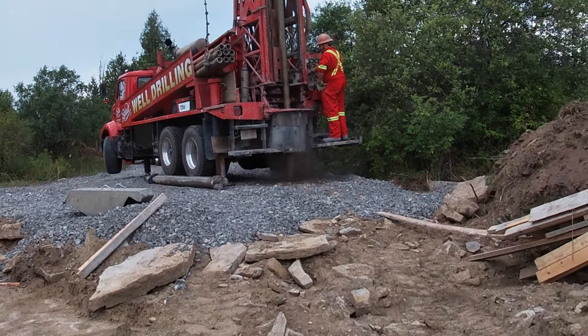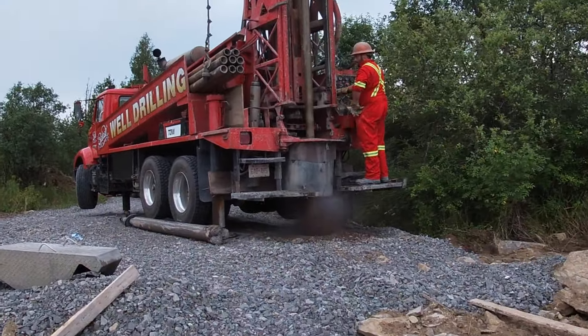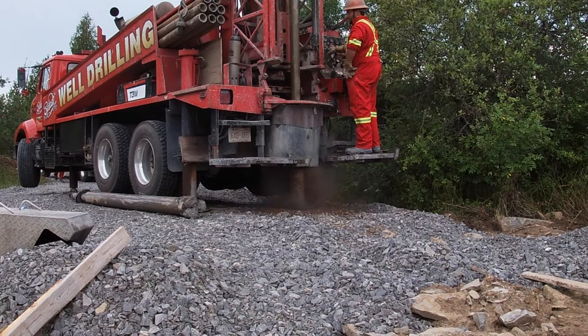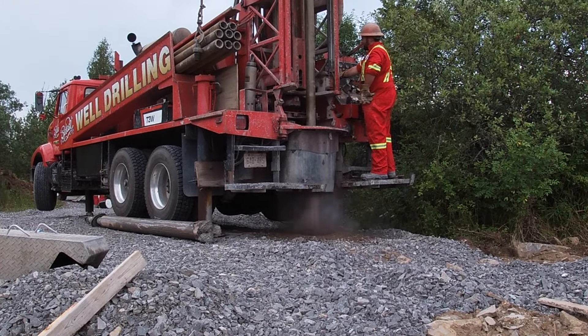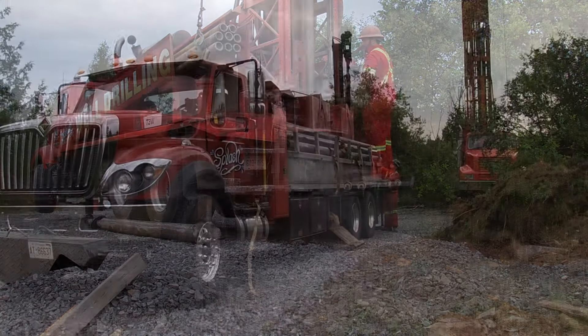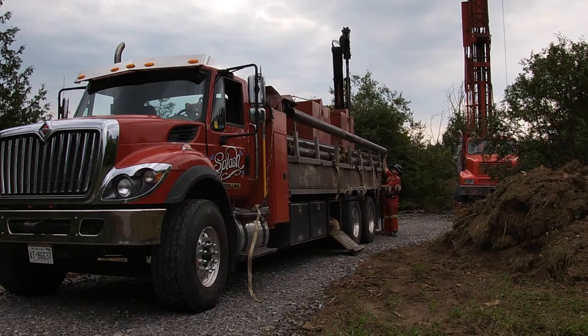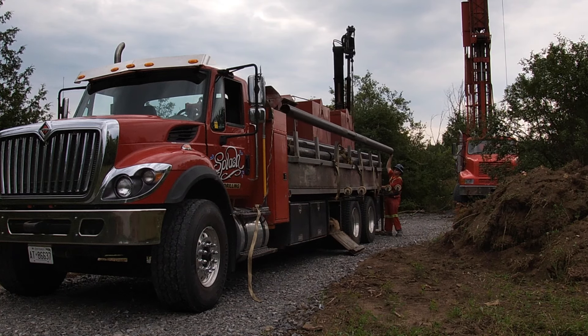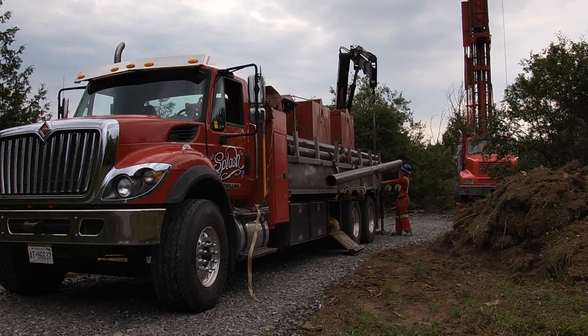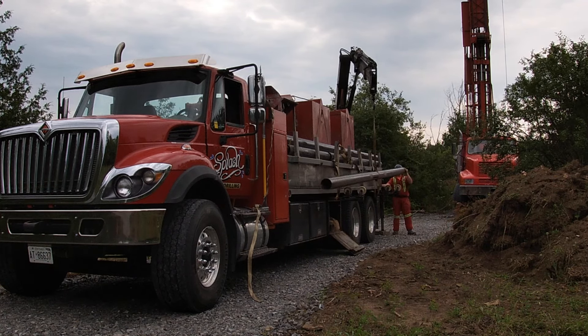The first 10 to 20 feet is not just what I call drilling but also a hammering function, what you see right here. They're stored on this other truck, and they bring them over when they need them. This well required 10 of these pipes, so we're talking around 200 feet.